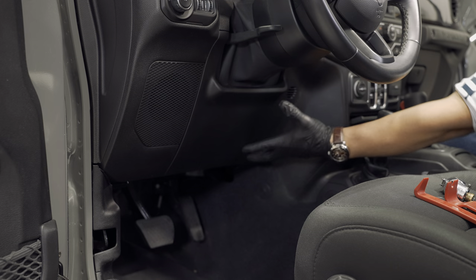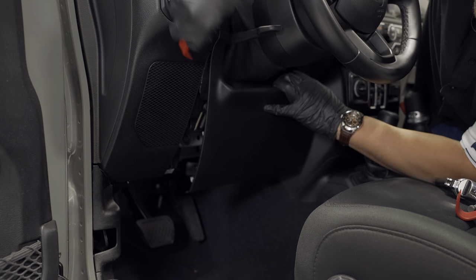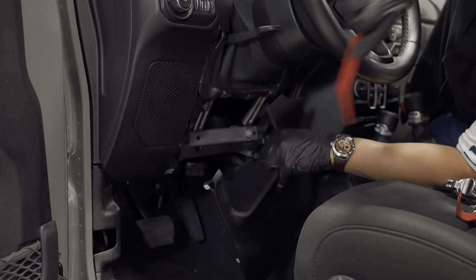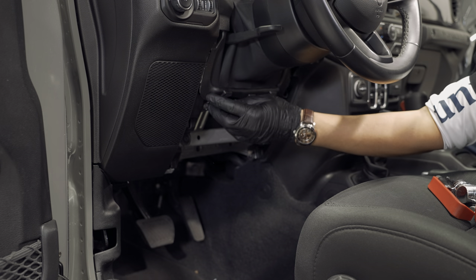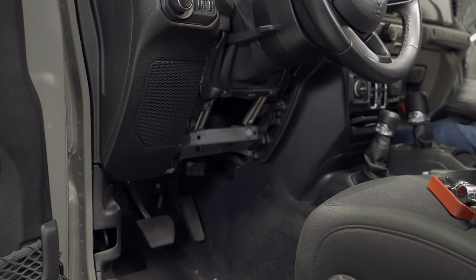Where you need to start is under your driver's side dash area. Your knee bolster needs to be removed and it's just held in with some retaining clips. The reason to pop that off is you need access to these two screws here, so go ahead and remove those screws now.